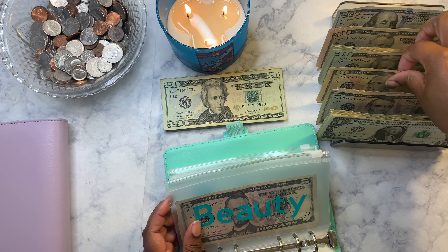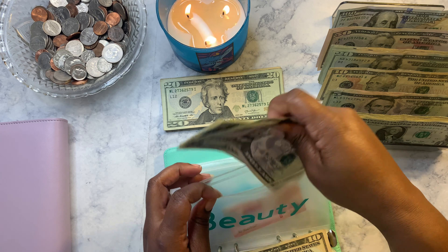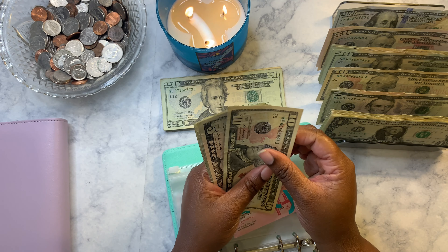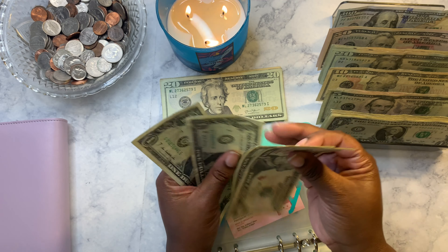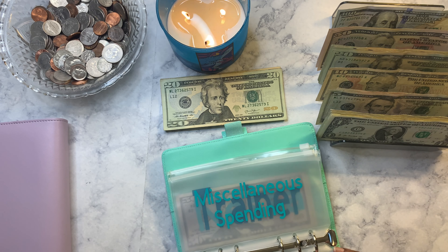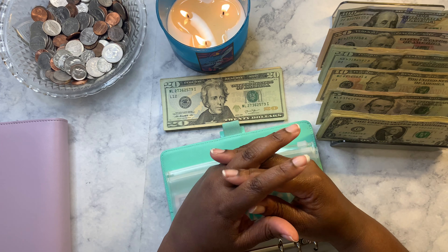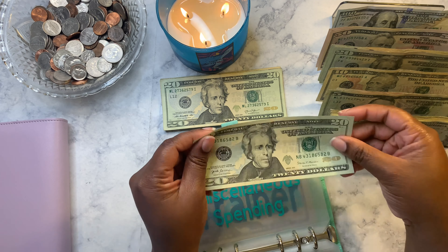Next up is beauty — beauty is getting ten dollars. That's actually for the nail place I take my daughter to. I said last video I was going to have her stop but I didn't, so we're going to keep going so she can continue to get her nails done. She definitely likes to get her nails done. But I did tell her she gets an allowance, so she needs to start using her own money for certain things she wants — I'll pay for a little bit of it, but she needs to be able to save her money for the things she wants.